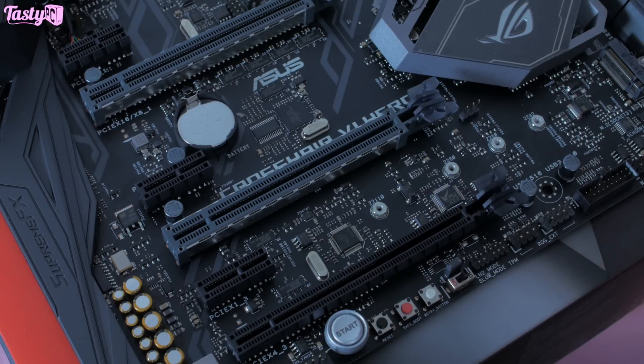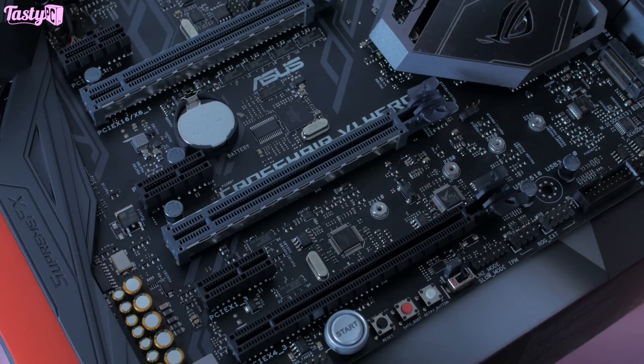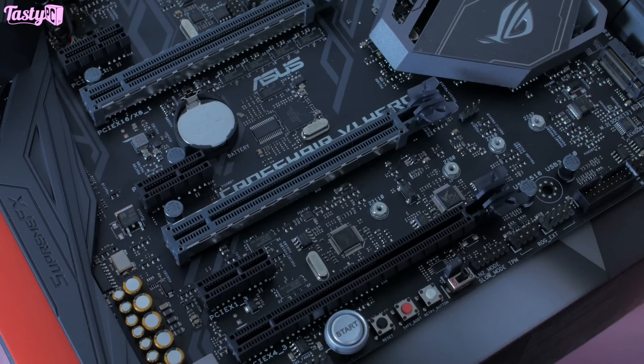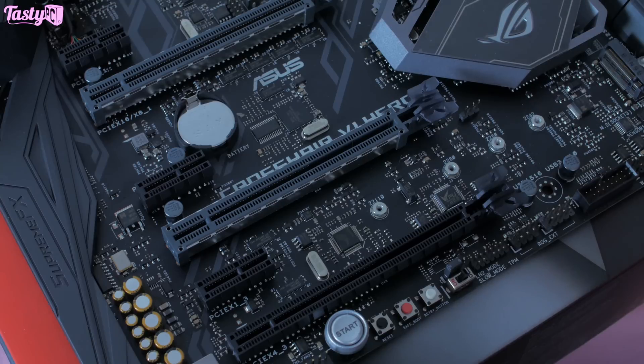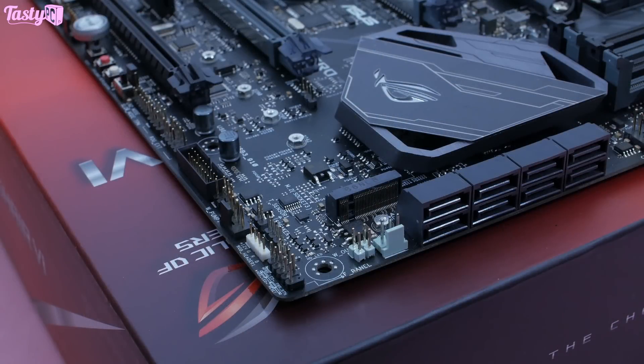Moving on to the PCIe slots, we have two PCIe 3.0 slots. With a Ryzen CPU you can run either a single GPU in x16 in the top slot, or two GPUs in x8/x8, as this board supports two-way Crossfire and SLI, and it does come with a high-bandwidth SLI bridge. Both PCIe slots are reinforced, which is an improvement over the Strix X99, the last motherboard I looked at. The X370 chipset also gives you four PCIe 2.0 slots — one full-length wired for x4, sharing bandwidth with three x1 slots. For storage, we have an M.2 socket running PCIe 3.0 x4, provided by the CPU, and supporting both SATA and NVMe drives.